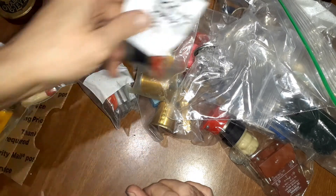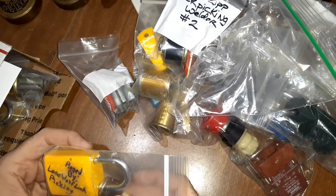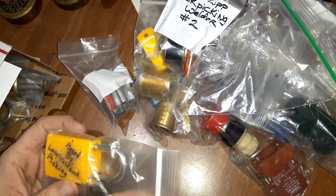Pretty good bidding on that one. And a pin by Lone Wolf Lock Picking — I haven't heard from him in a while.